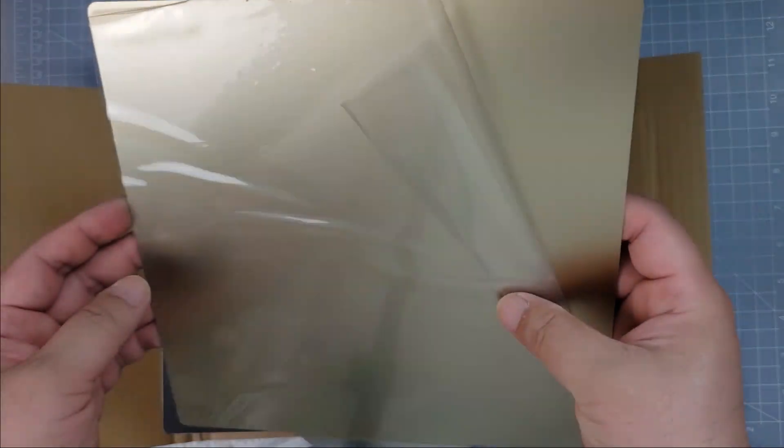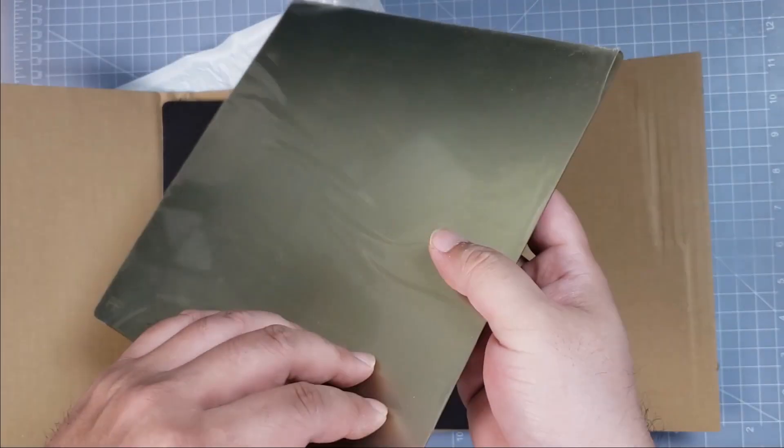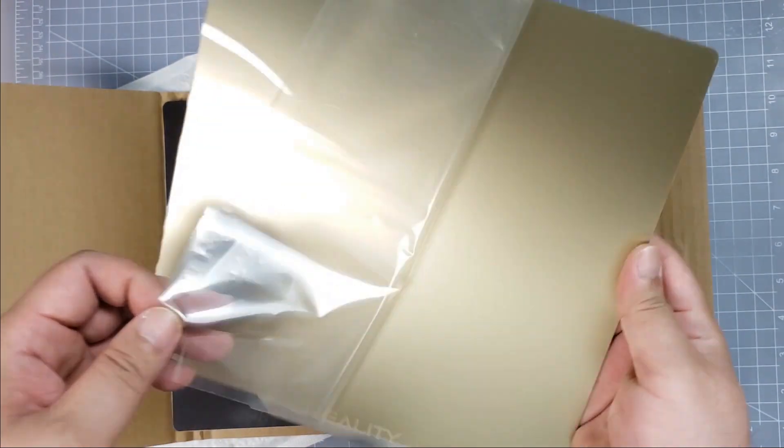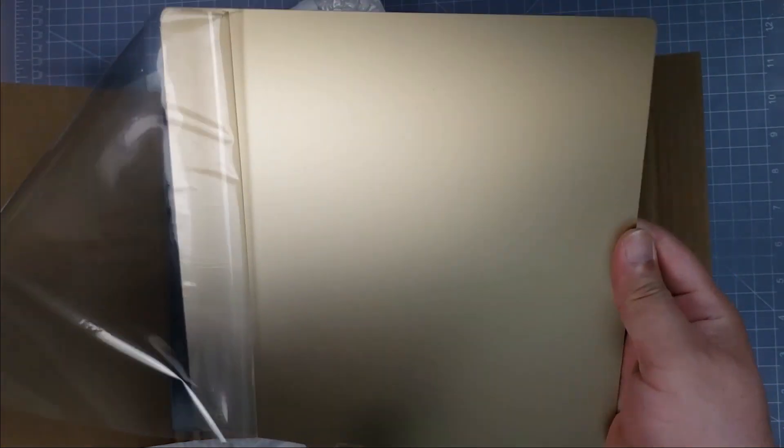This protective plastic sheet was a little loose but it didn't really bother me. The PEI surface was clean, and after many uses the surface will get scratched up.